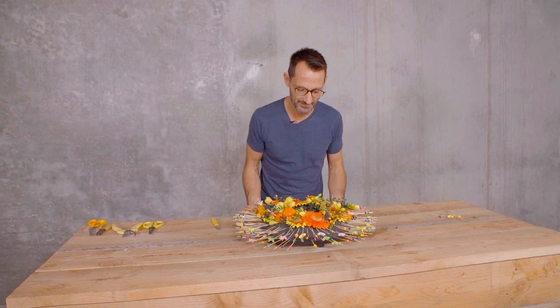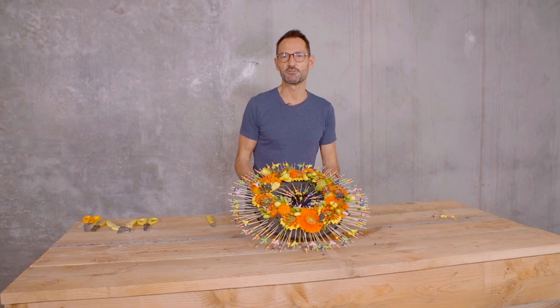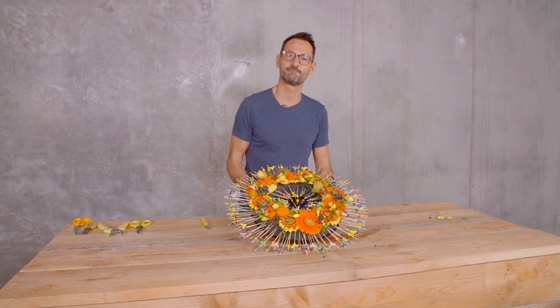So this is done — look! I hope you like it and see you soon in another Flower Factor video. Bye!